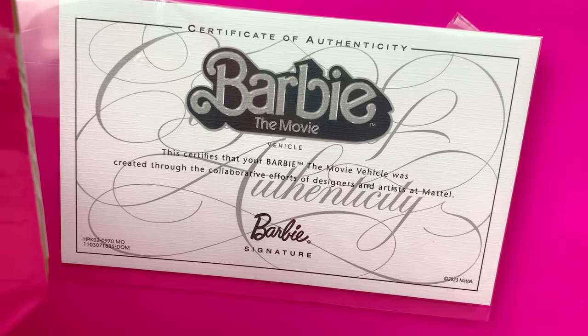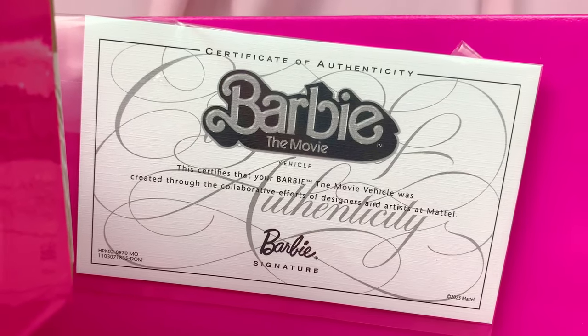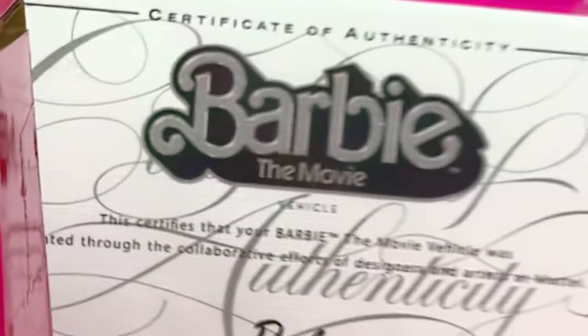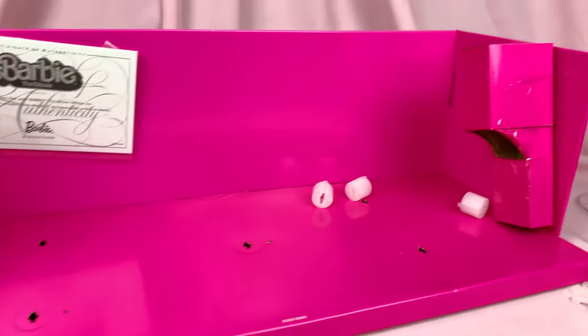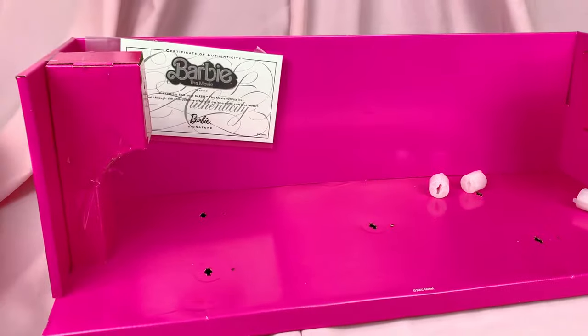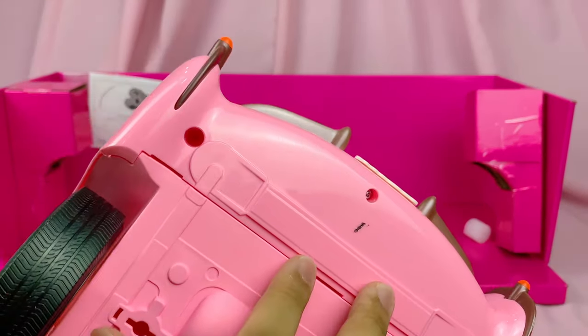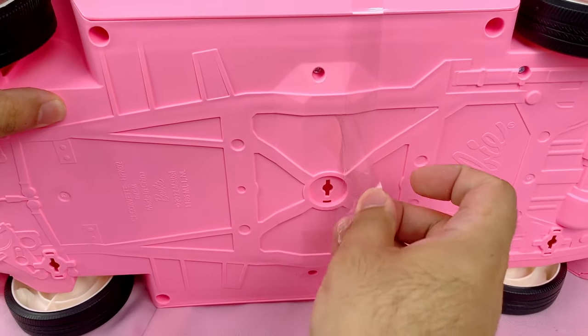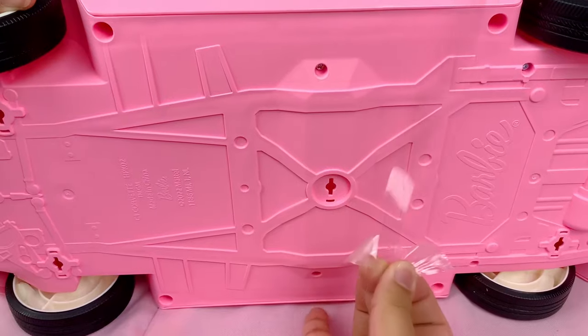It does come with a Barbie Signature certificate of authenticity, and funny enough, it just says 'Barbie Movie Vehicle.' So maybe they couldn't use the Chevrolet branding? Nowhere on the box mentions Chevy either. And I think I also found where that loose screw might go in. Let's undo the final plastic wrapping and our Chevy is free.